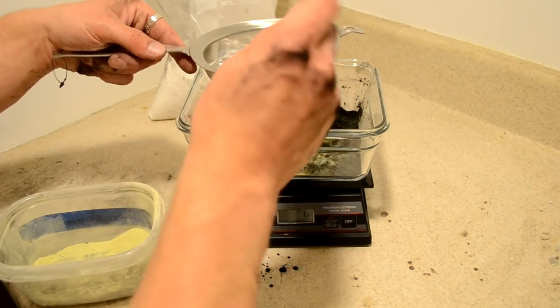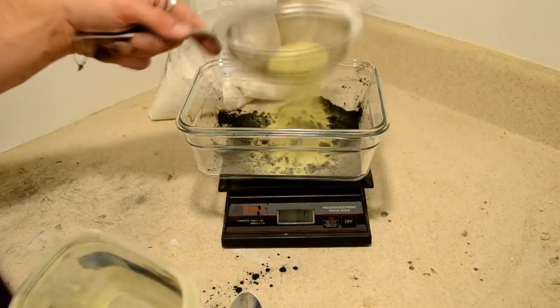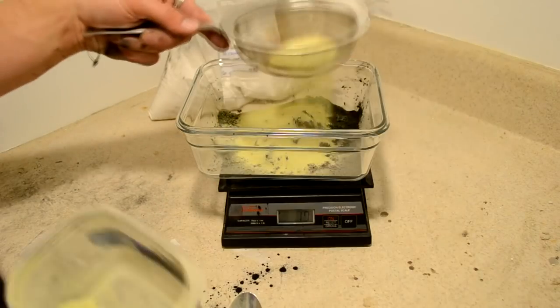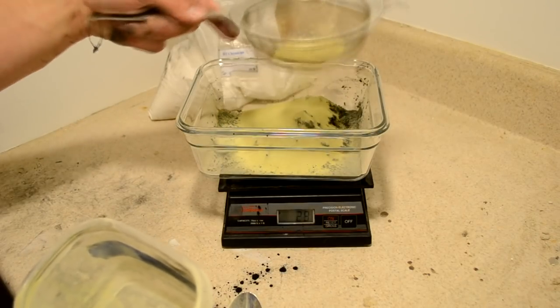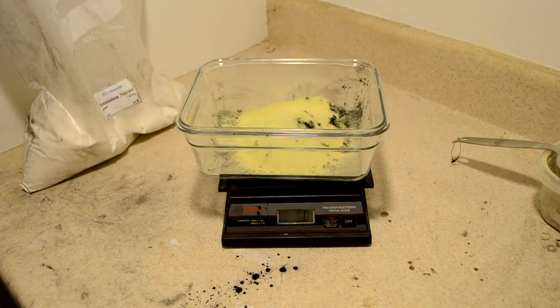That's four grams and we're going to need 30, so we're going to need three batches. Get the scale tared back out. And now we need to add the potassium nitrate.